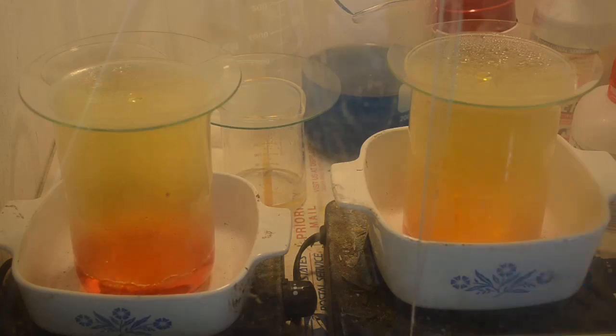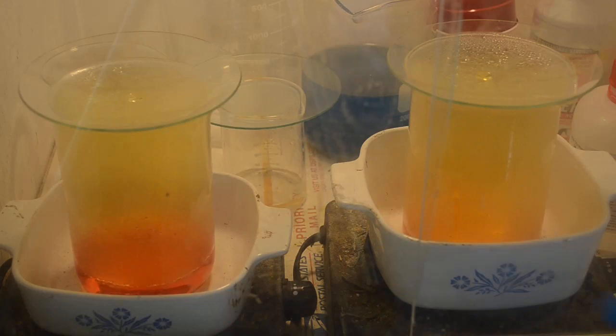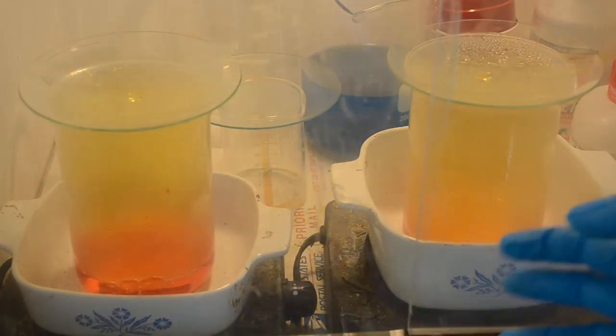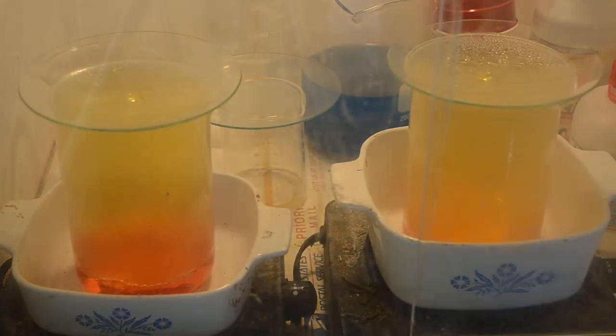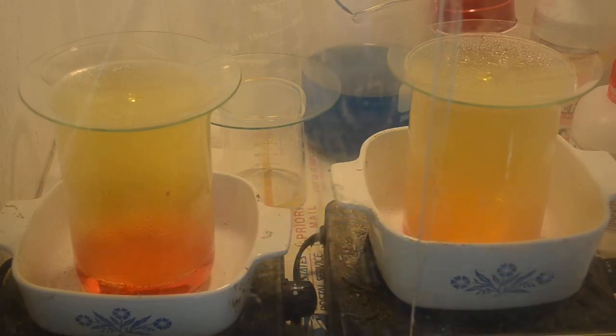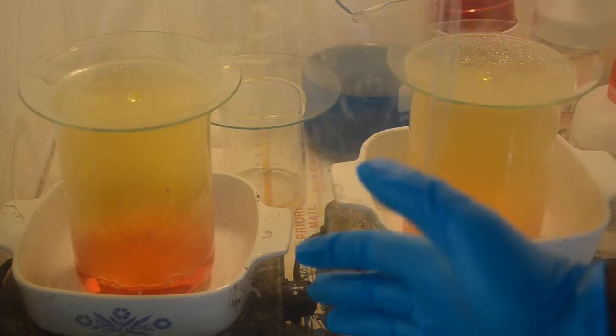I've got two solutions in the fume hood here — they're both just aqua regia. There's no gold dissolved in either one. Believe it or not, that's the color aqua regia turns even when you haven't dissolved any gold in it. It's just muriatic acid and nitric acid, and I've warmed them up so there's a little bit of boiling going on, the nitric acid boiling off a little bit. We'll pretend these solutions have gold in them — say two or three grams dissolved — and I want to get the gold back.